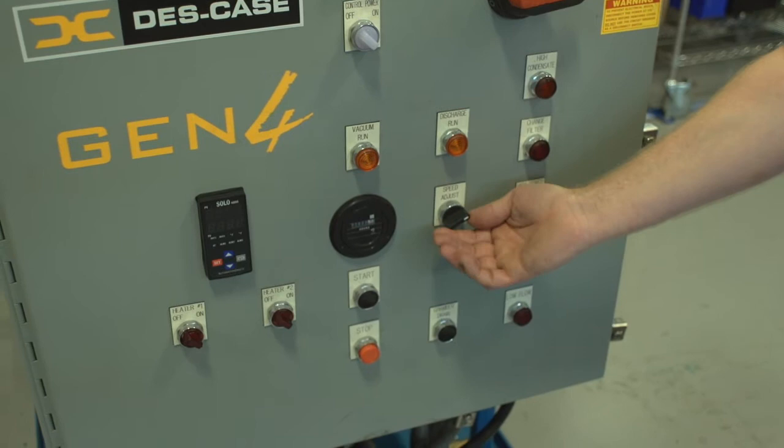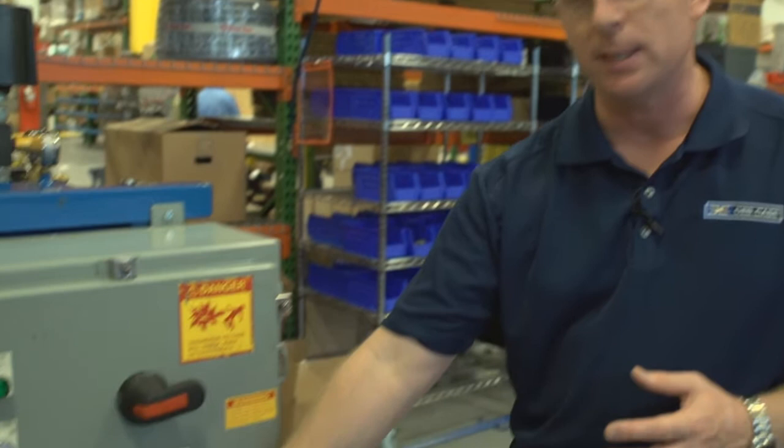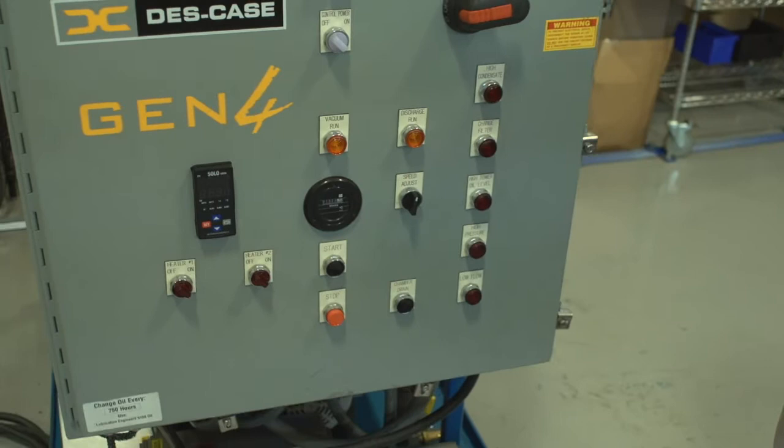One key benefit of the DeskCase variable frequency drives is they are a one-to-one drive, meaning that when this knob is at 50% on this particular unit — a 10-gallon-per-minute unit — it is running at five gallons per minute, or half of its speed.